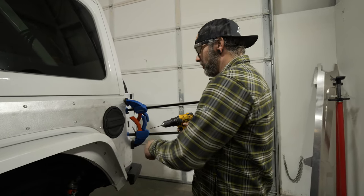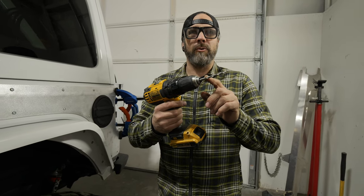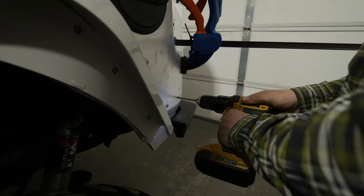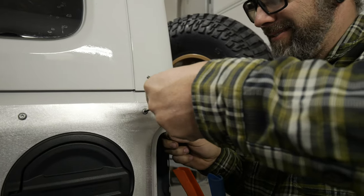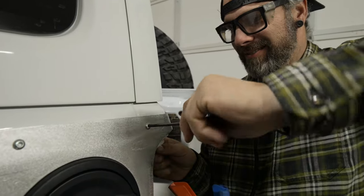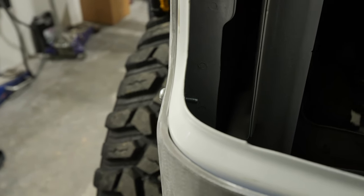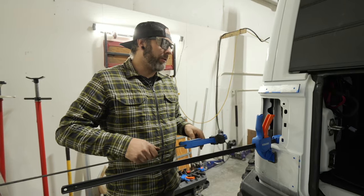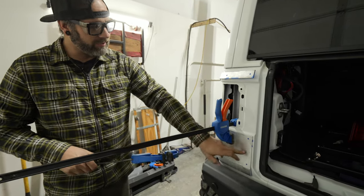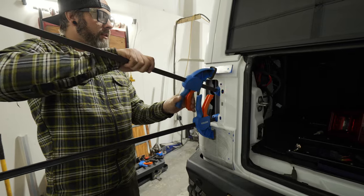Reminder: when drilling the back corner holes, switch back to the 15/64 drill bit size. Once those bolts are tightened over here, clamp down these little ends and drill the last holes.